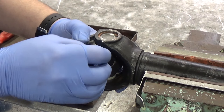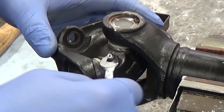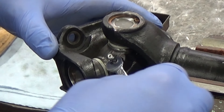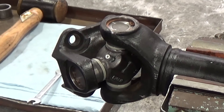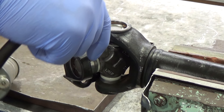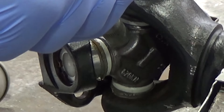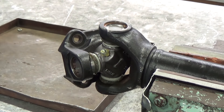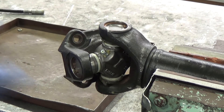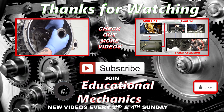Fit the grease nipple to the joint, and with a grease gun pump in grease until it's seen coming from the cup seals. Wipe off any excess and revel in your own glory — you have successfully replaced a prop shaft universal joint, saved yourself a bit of money, and learned something new. Thanks for watching.